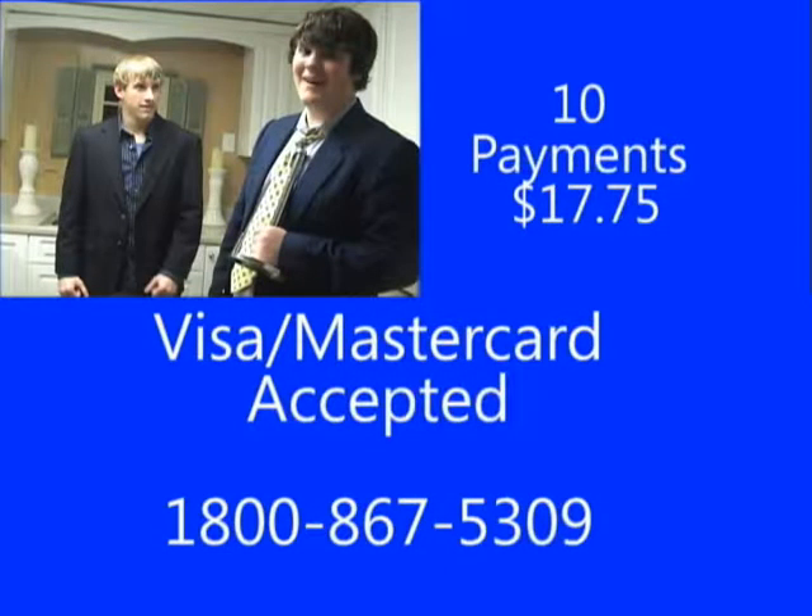Buy your microwave stopper today with ten easy payments of $17.75. Shipping and handling not included. Call now.